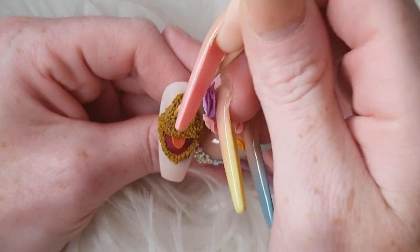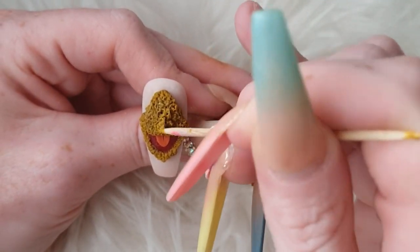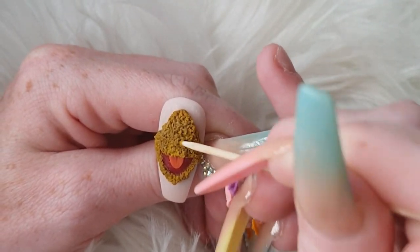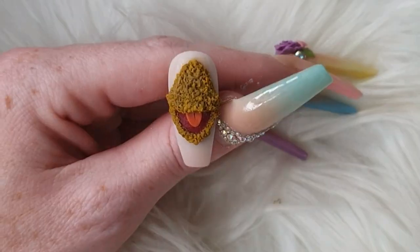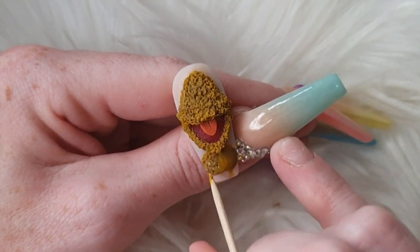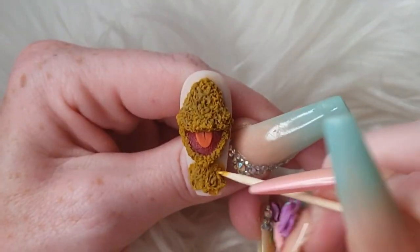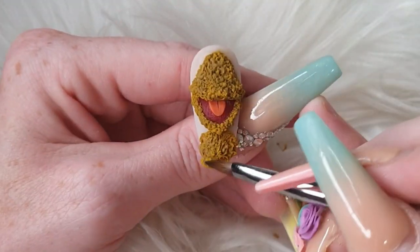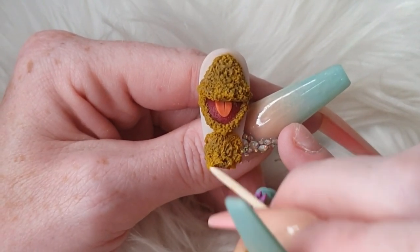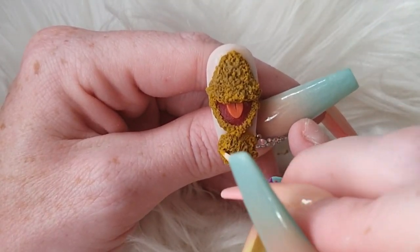I have sped this video up so you haven't got to sit here too long, but even though it's sped up you can still get the concept of what I'm doing and how to do it. I'm just going to outline his body — you don't really need to make this part thick because you are going to put his little ribbon around his neck, so work nice and thin on his body. To be fair, you lose most of his body anyway.